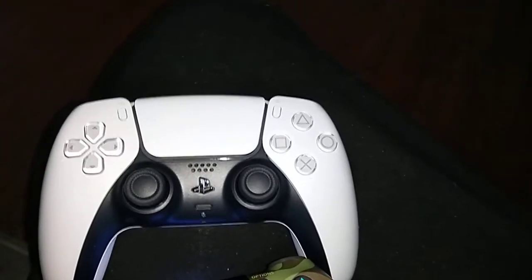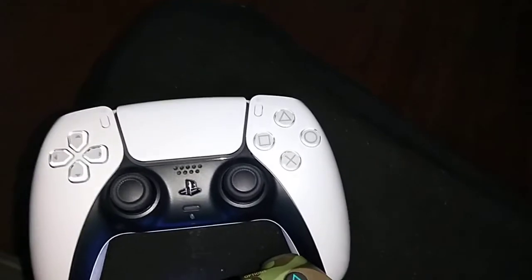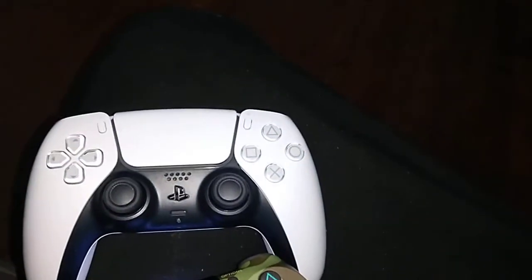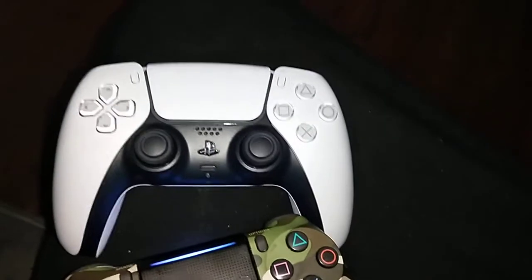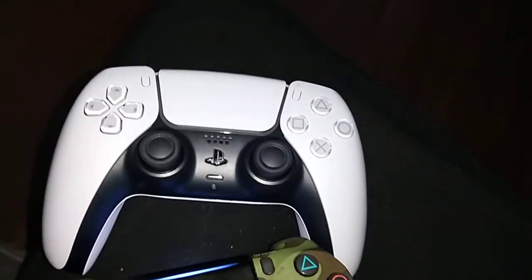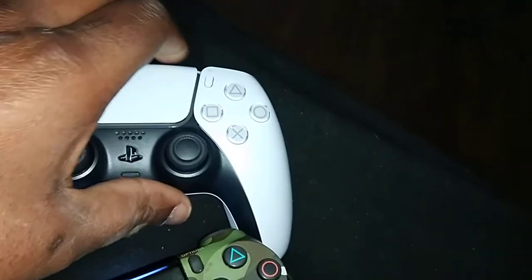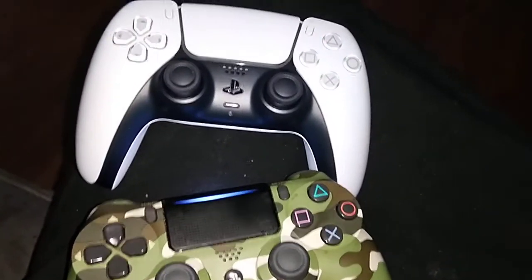I just wanted to show you the PS5 controller — I will be getting the PS5 system very soon, mainly to play Demon Souls. That's the only PS5 exclusive right now that's actually worth getting. There are PS4 games you can upgrade to PS5, but there's only like 20 of them and I have over 200 digital games, so Sony needs to get to work on that. Anyway, this was my comparison of the PS4 controller versus the PS5 — I love it, it feels really really good. Hopefully I can get that PS5 console real soon. This is the Bear and I'm out, peace.